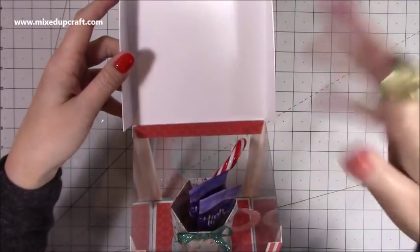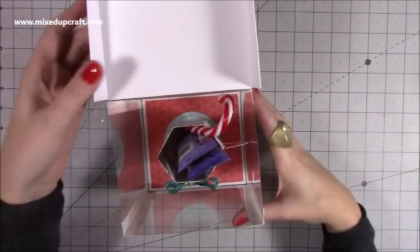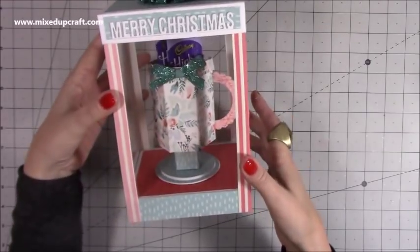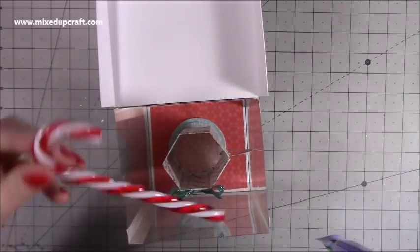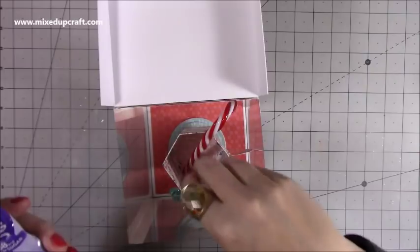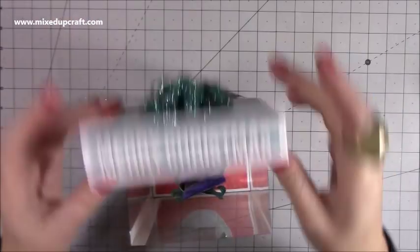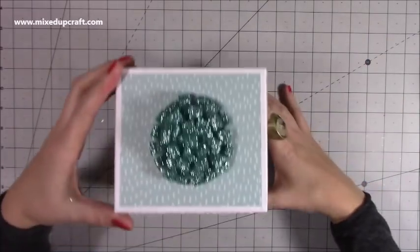I still need to add a nice sentiment on here like 'surprise' or 'enjoy your treats,' just to give you an idea. I've stuck one down there because I think this is a lovely gift for anyone — if you've got a crafty friend, this will look so lovely in their craft room. I've put in here a real candy cane — this is just a plastic one — plus some hot chocolate sachets, marshmallows, and chocolates. You could also put a nice piece of jewelry in there.